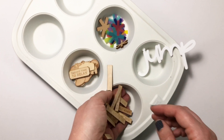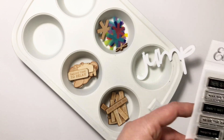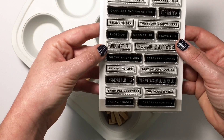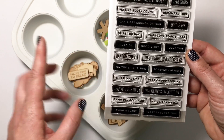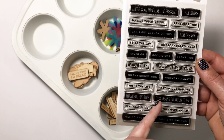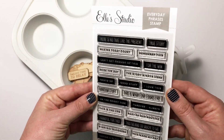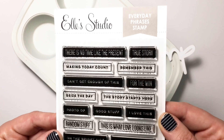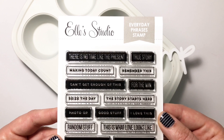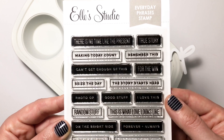Now talking about these little word phrases, there's a stamp set that goes along with them. The phrases don't double up — so 'This was so good' is on the wood veneer but not on the stamp set, so you're getting basically all different phrases. It's a little difficult to see because of the glare, but some are black with white and some have black words with an outline. Super cute — this is the Everyday Phrases stamp set.